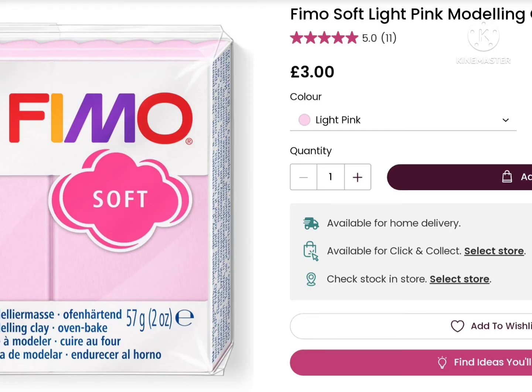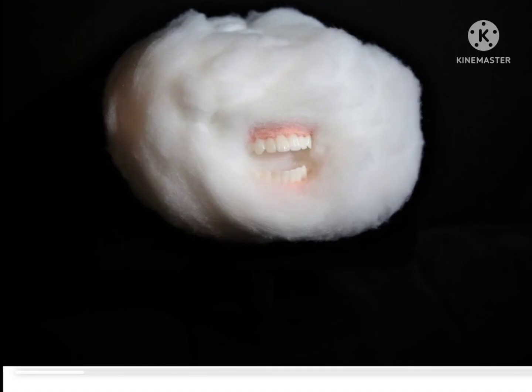If you're using the sharp plastic white teeth, you'll be needing some gums, if you want to. You can use this Fimo Soft Light Pink Modeling Clay — only £3, but we'll only need a quarter of this, so it might be about £1, and that will be his light pink gums.